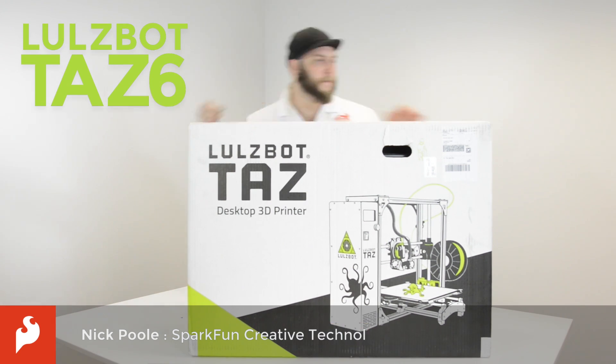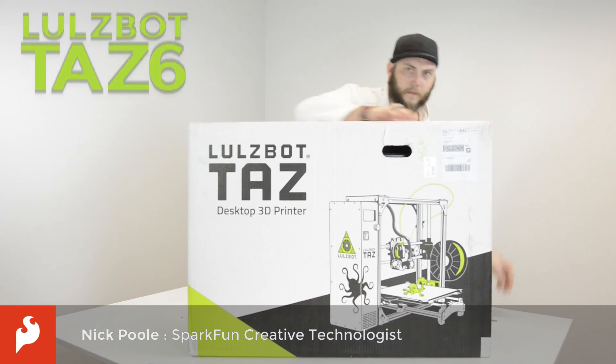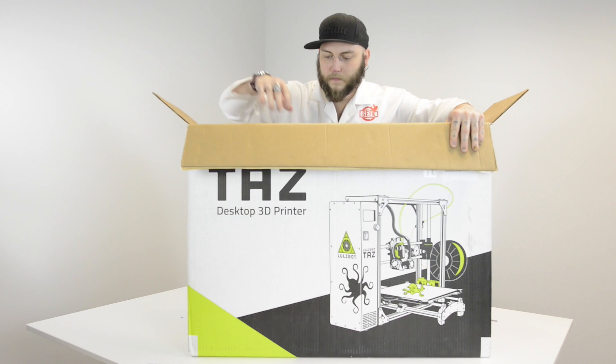Hey guys, this is Nick Poole with SparkFun Electronics and today we are unboxing the Lulzbot TAZ 6 Desktop 3D Printer.